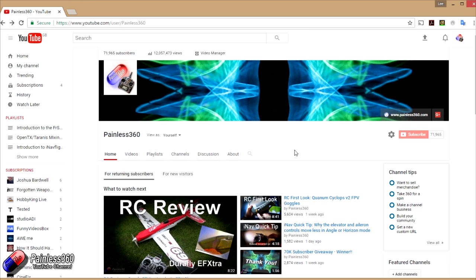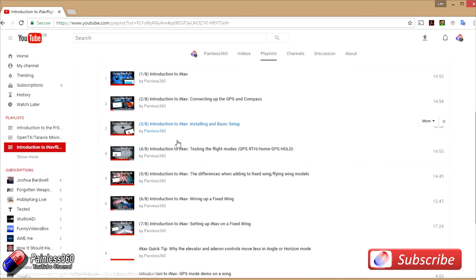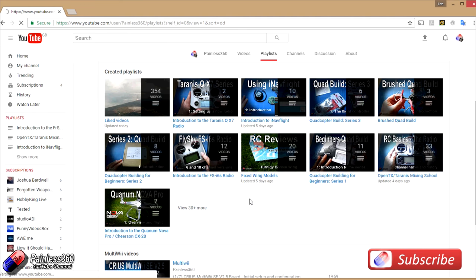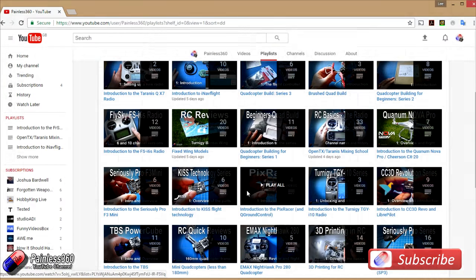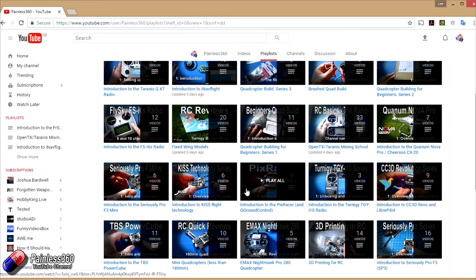Thank you for taking the time to watch that video. We try and release at least two videos a week — usually a quick tip on a Tuesday and a more in-depth video on a Friday, and sometimes a few more as well. If you're interested in radio control then the playlists are useful to have a look at. Anything called 'Introduction to' is an organized set of videos that teach you from first principles about the subject you're interested in. We also have information about the majority of popular open source flight controllers, how to build quadcopters, fixed wing models, reviews, setups, and unboxings. We also provide updates through Twitter, Instagram, and post all of our 3D designs on Thingiverse. If you like what we're doing here on YouTube, subscribe there and you'll find out what we're up to in advance of the videos coming out.